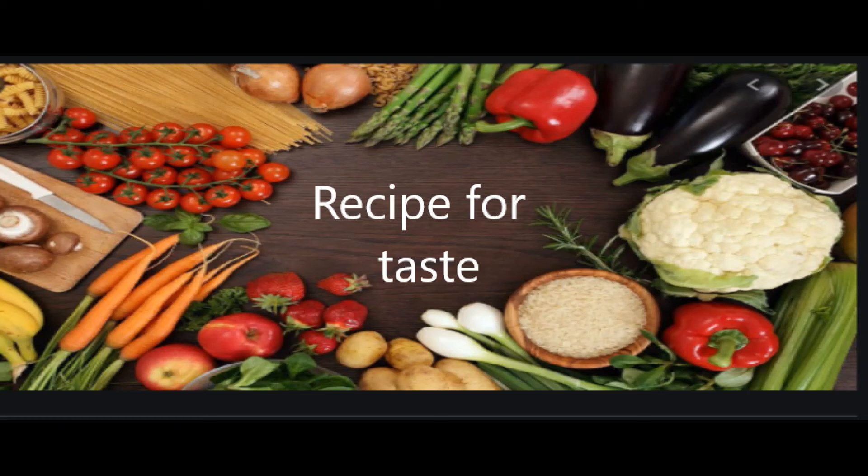Welcome to my channel, Recipe for Taste. In our channel, we will make an easy evening snack.